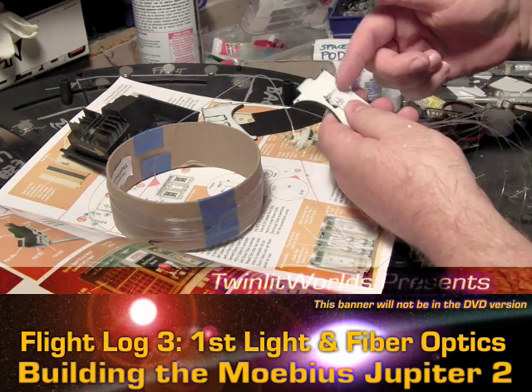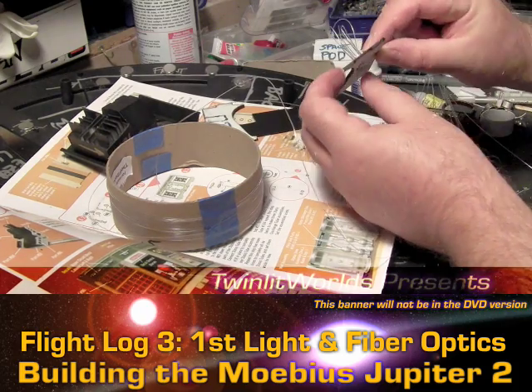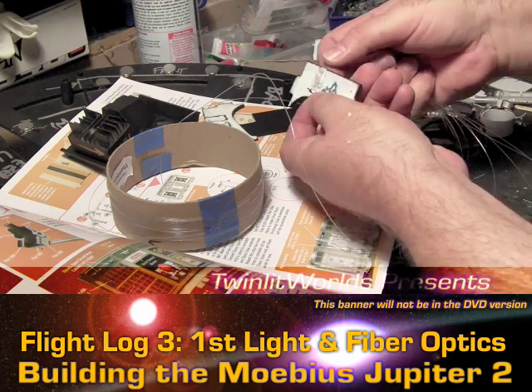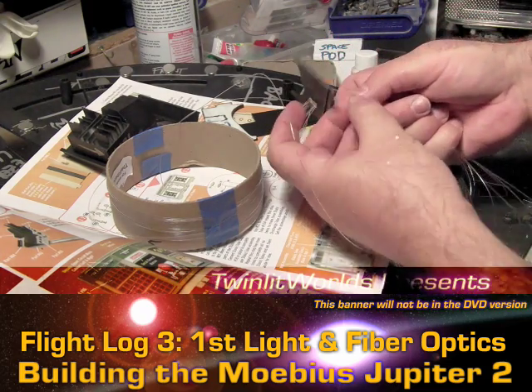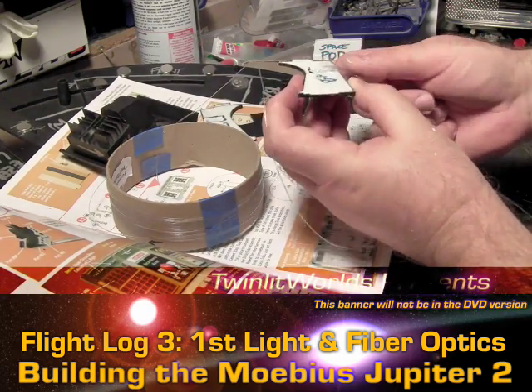I expanded the hole on the back here just a little, made it a lot wider. This is 0.50 fiber optic and it's just big enough for these holes here. As you can see, pulling it down fairly tight — there's still a fair amount of bend in it.